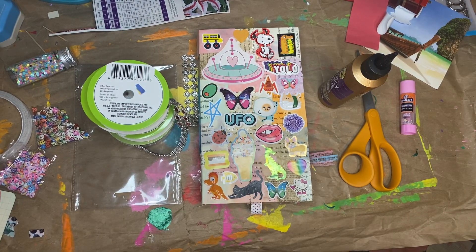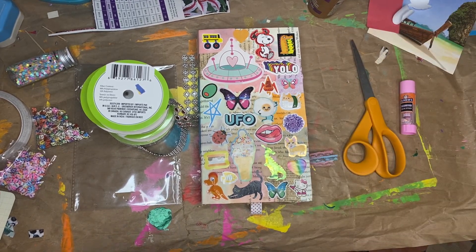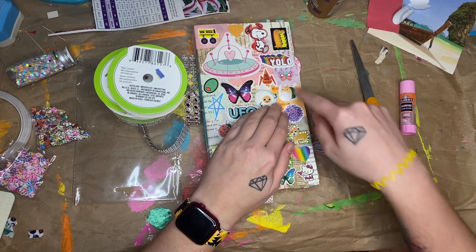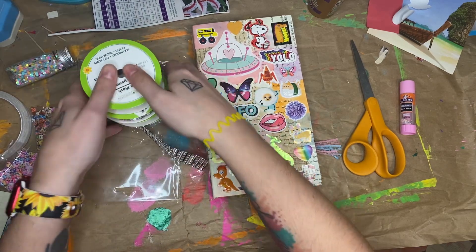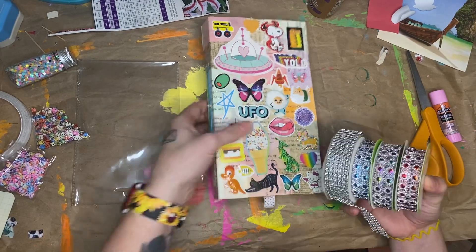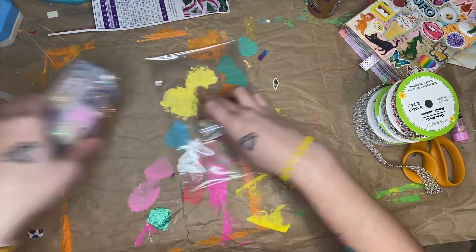Hi guys, I'm here today with the final week of the Stash to Treasure collab, and this week the prompts are like old jewelry and beads and bling and stuff like that. I don't really have much jewelry or anything that I want to use — I don't have any at all because I don't use it, but I do have some bling that I got from the Dollar Tree that we can put on some pages or some pockets, but what I really want to do is make a shaker card.